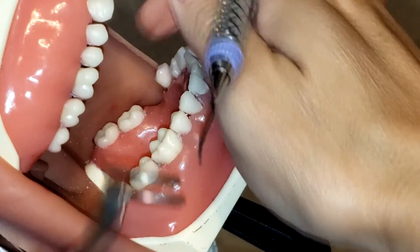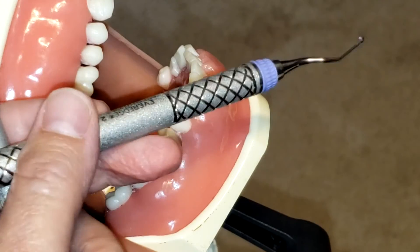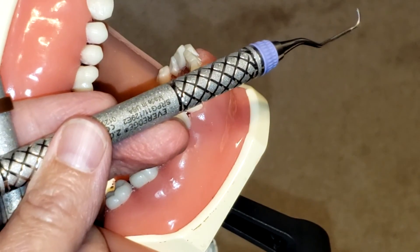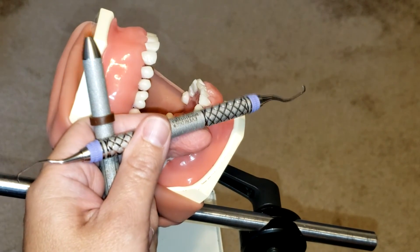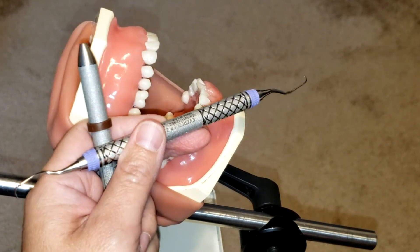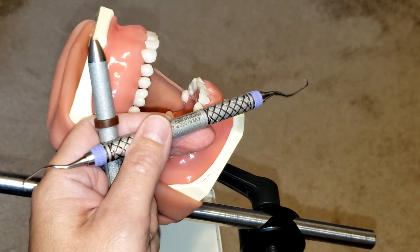This instrument is for molars and premolars only, and that is how you use the Gracey 11/12 After 5 instrument. If you like this video, please click like, share, and subscribe, and stay tuned for more.